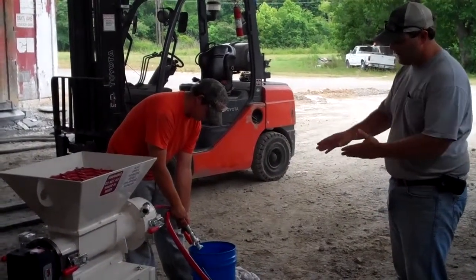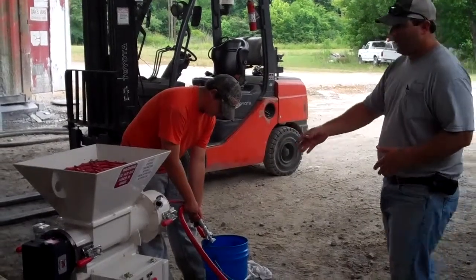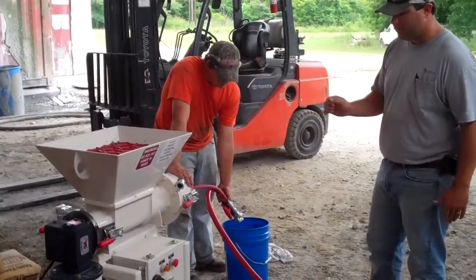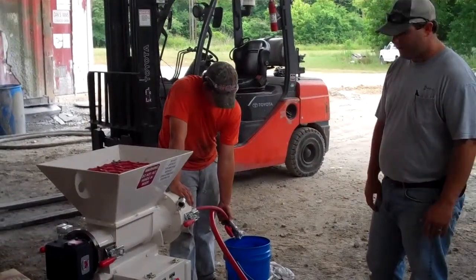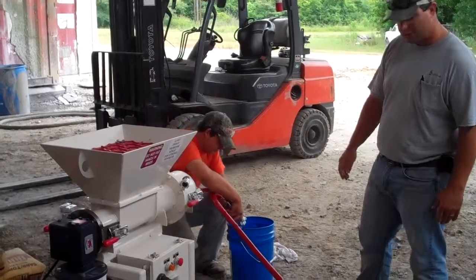The first thing we're going to do is disconnect the foam line and disconnect the water line from the mixer chamber. Make sure there's no material in the receiving hopper. I'm going to start the mixer and make sure that we've got the appropriate amount of water and foam that will be delivered to the mixer. I'm going to hit the start button and we should have foam and water start discharging.